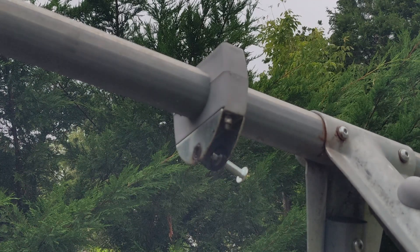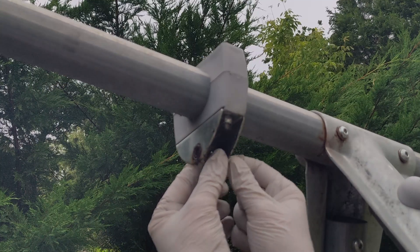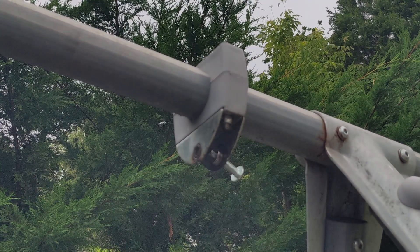Let's put two more washers on there — and then this is where the fun's really going to start. We've got to try and get this all back into place, which is going to be hilarious because this is all extremely heavy.